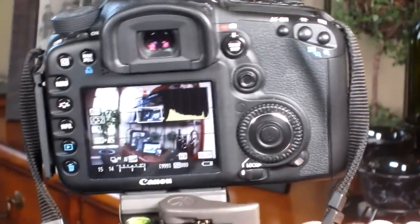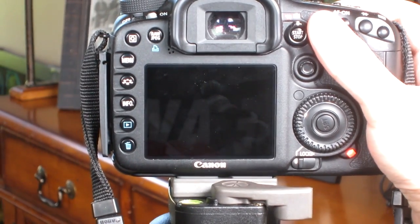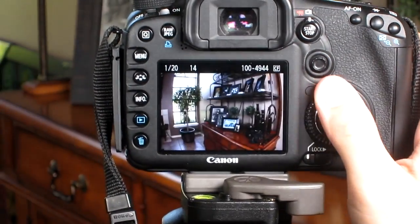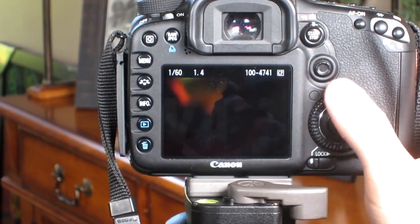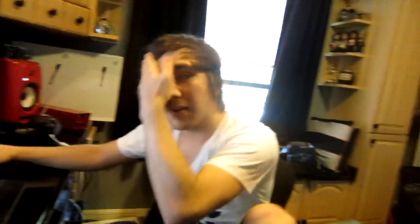Go back to live mode so you can see it. Now let's get a better shot here. Take the picture and hold it down until it takes three shots. When you play back, you can see it took an overexposed one, an underexposed one, and a normal exposed one.